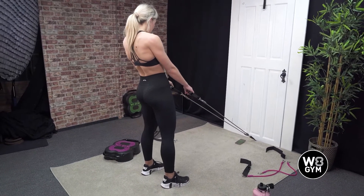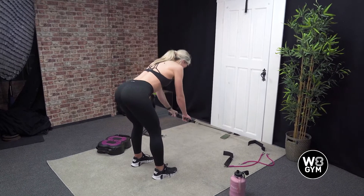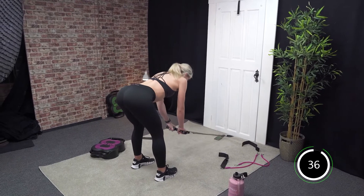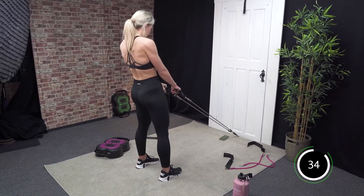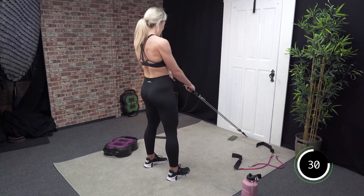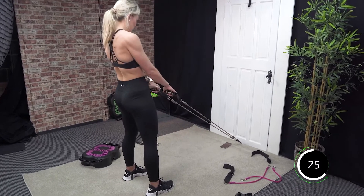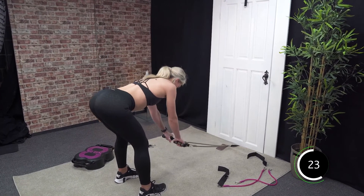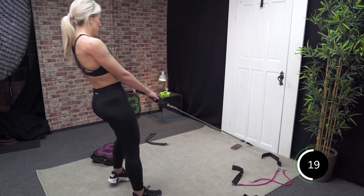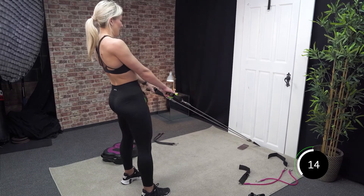In 3, 2, and 1 — off we go. Push those hips back, slight bend in the knee as you come down and drive back up. Good work. Just feel this in the backs of your legs — known as your hamstrings. Good. If you can't feel it, pull your body back a little bit so you feel the pull on the resistance. That's better.